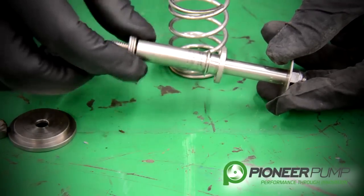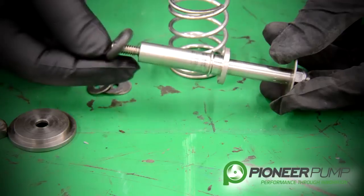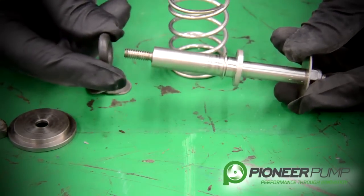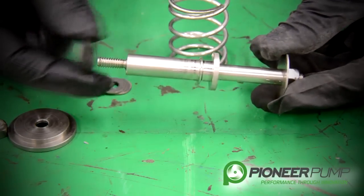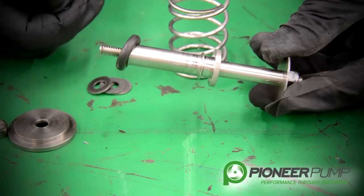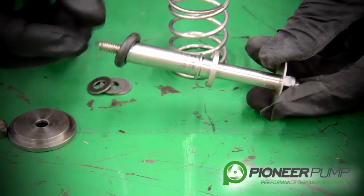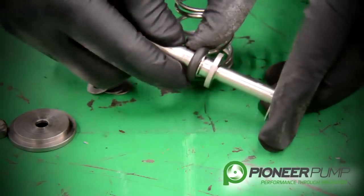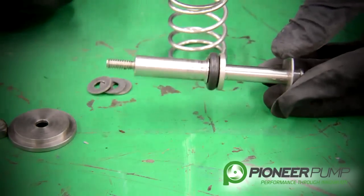One useful field tip: if you're out in the field and this O-ring has failed but has not been used on both sides, you can actually remove this O-ring, flip it over, and put it back on — and you have a whole new sealing surface to seat against the seat. When going back together, make sure that the O-ring is seated in the O-ring groove.